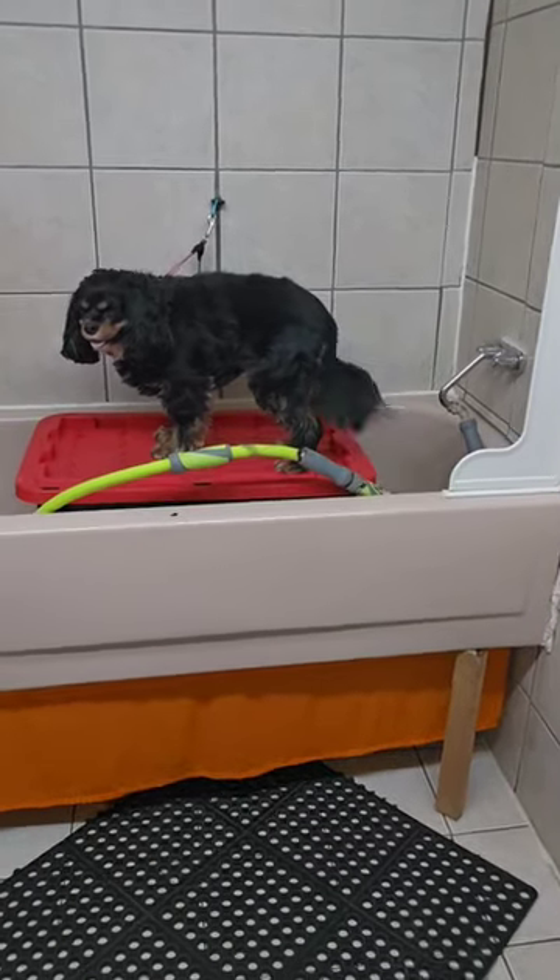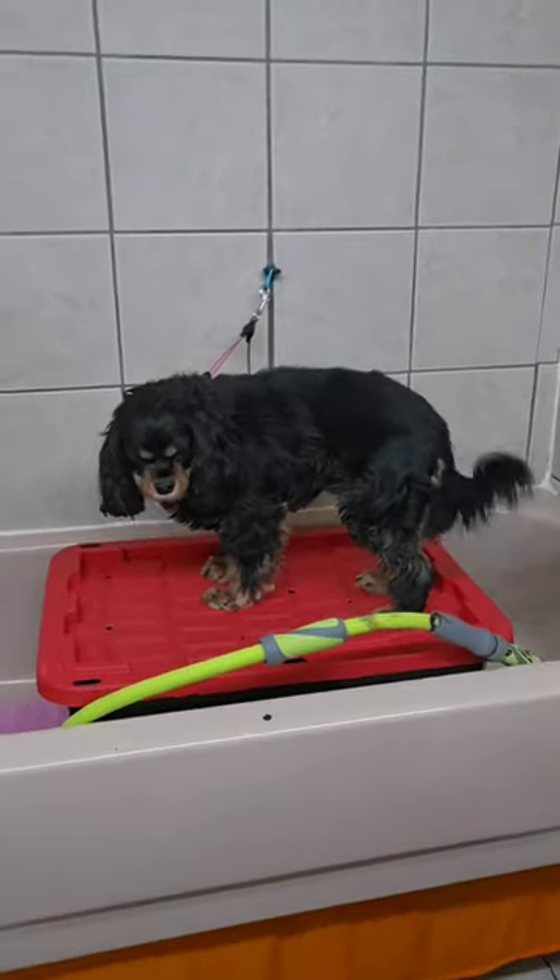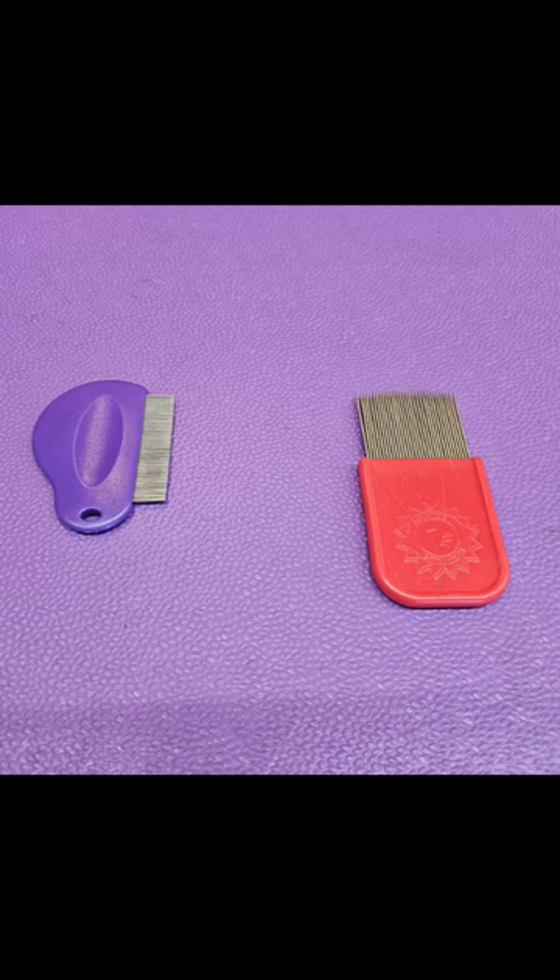Today I'm going to show you how to clean your dog's eyes. You will need a flea comb or a human head lice comb.